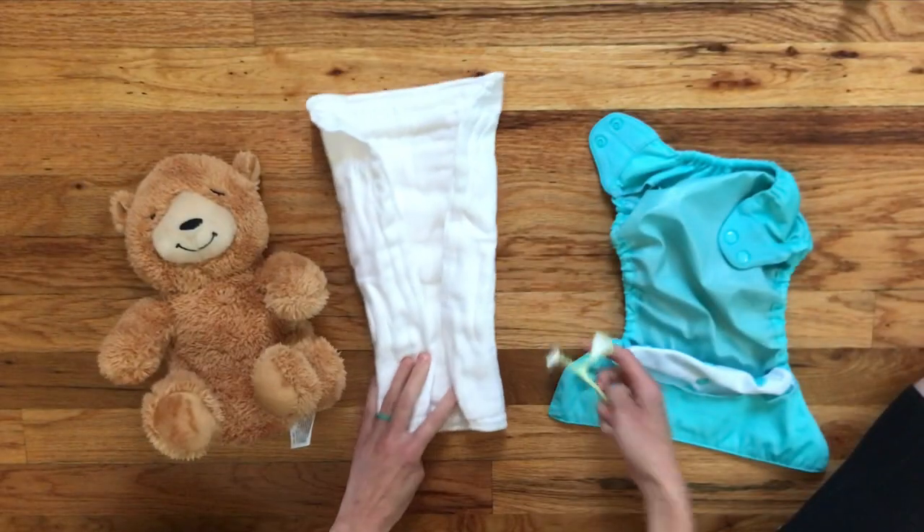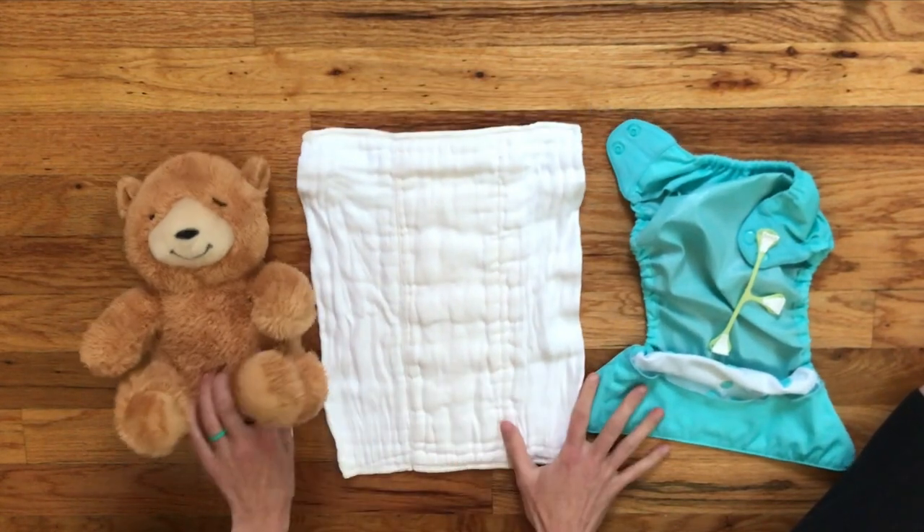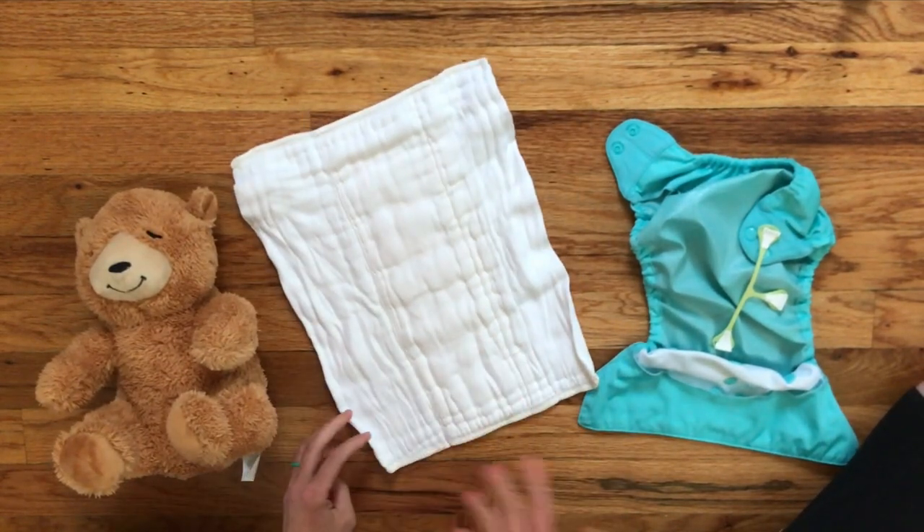It's a little bit more time-consuming than other folding techniques, but the more you practice it, the easier it gets and it really is very doable.